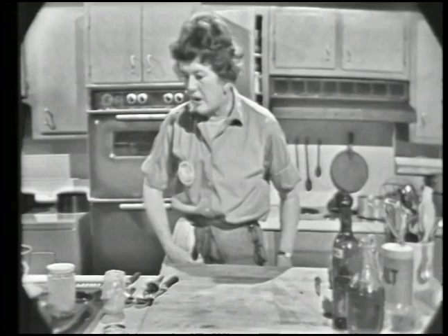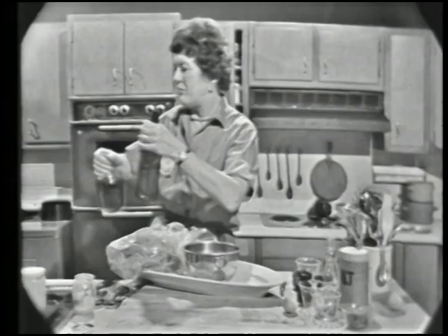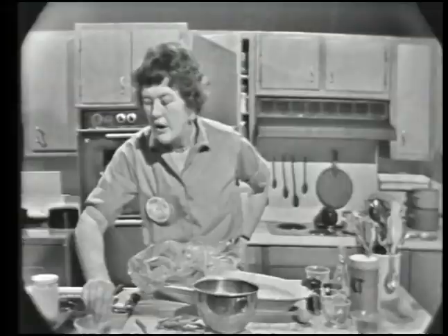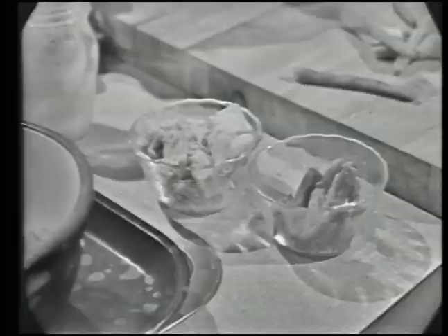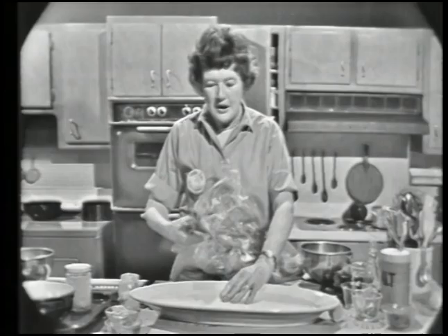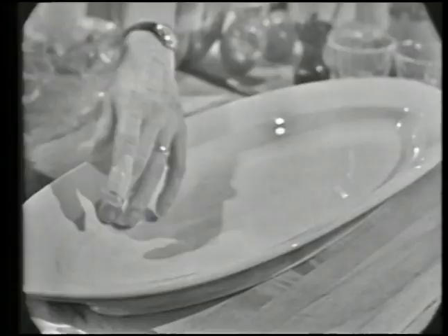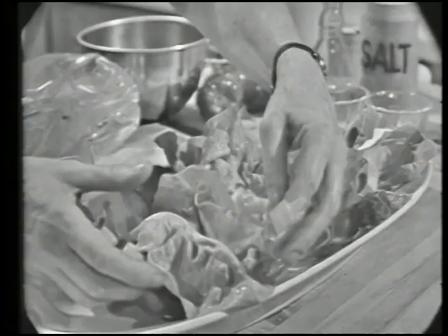Now we're going to make our Salade Niçoise. Salade Niçoise is a vegetable salad — it has potatoes, cooked green beans, tuna, anchovies, olives, capers, and tomatoes in it. You can put anything else you like in it. You can mix it in a bowl, or you can put it on a platter. I'd rather like to put it on a platter, particularly when I have a nice one like this. This is actually a fish platter or an asparagus platter, and it has a little insert where extra liquid goes down. I'm using here Boston lettuce leaves, just arranged around nicely.